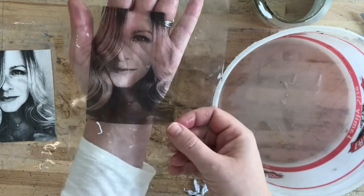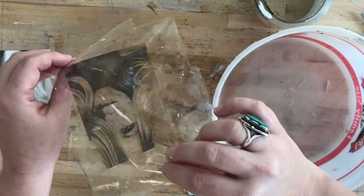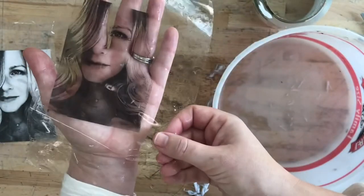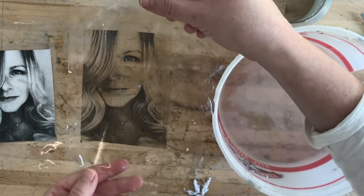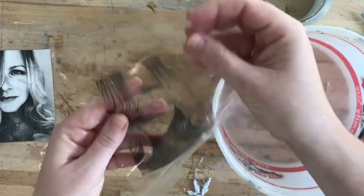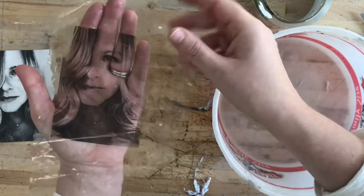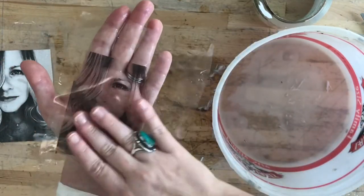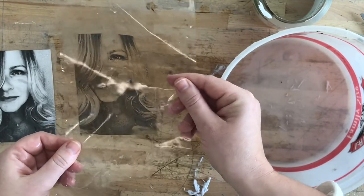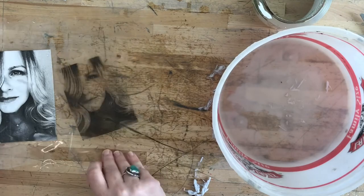So there you have it. You can see I have made my sticker — my tape transfer. All of the paper gets rubbed off the back. Now this is a transparent image with my face on it. Once this dries, if I have enough tape on here, it might stick to a background and I can trim my edges. I've basically made myself a nice transparent sticker of any image I want. I hope you can use that in your altered books or in your art in some way. Be creative with it and, as usual, have fun.